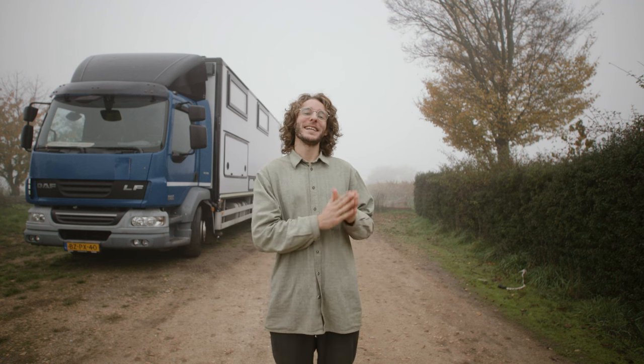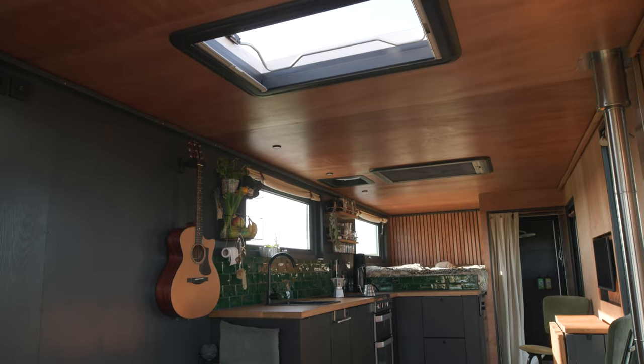Hi, in this video you see the exact steps in chronological order of how we converted this box truck into this tiny house.